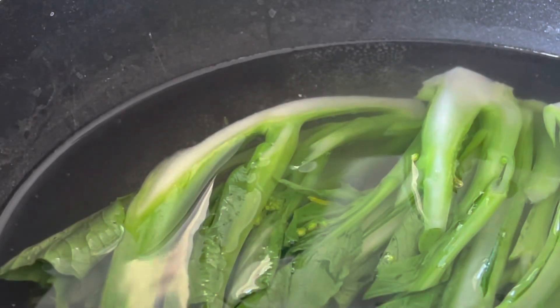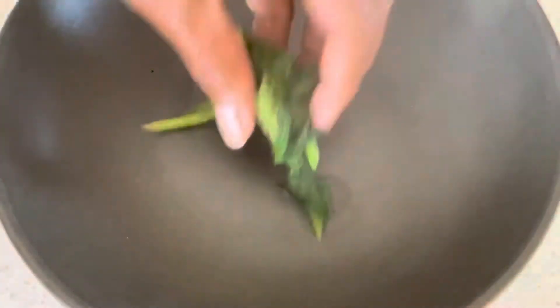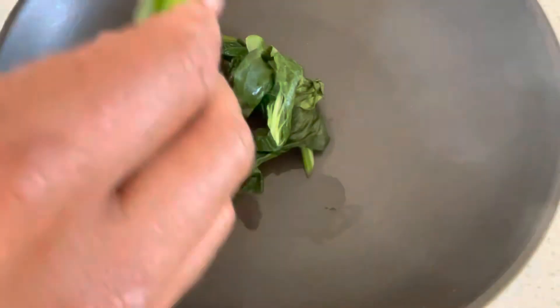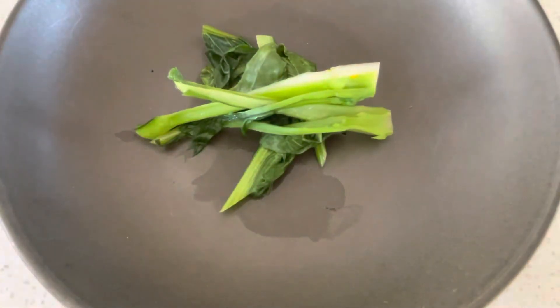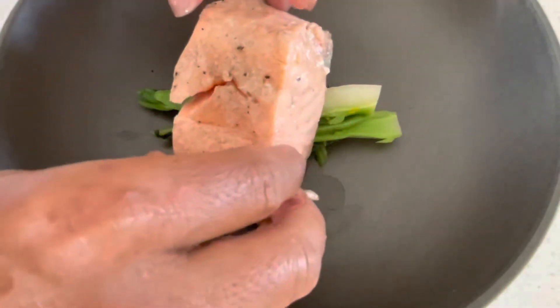We're going to make some choi-sum to go with it. Boil some water, add some salt and a little bit of sugar, then plunge the choi-sum in — make sure you wash it first. Then drain it and get as much water out as possible, and place it on the plate.